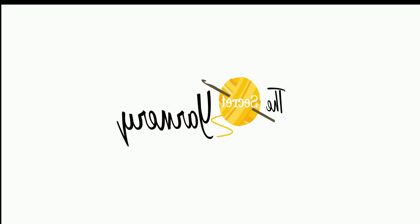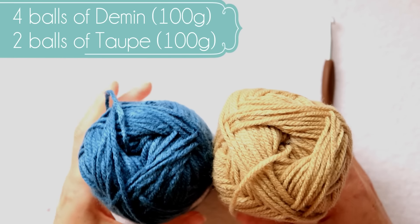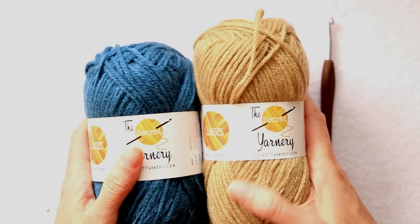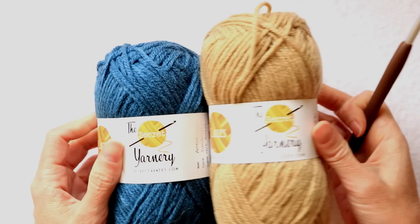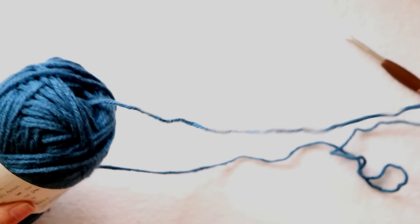Hi, this is Krista at The Secret Yarnery. Welcome to our denim poncho tutorial. Get your yarn ready. I'm using these two colors of just regular Kenyan acrylic. It is a size 4 weight, or size 4 thickness worsted weight acrylic. So just whatever you have that is a size 4 worsted weight thickness. I'm using a 6 millimeter hook. It's called Denim.